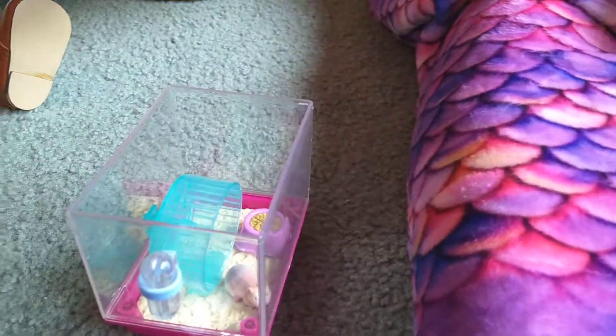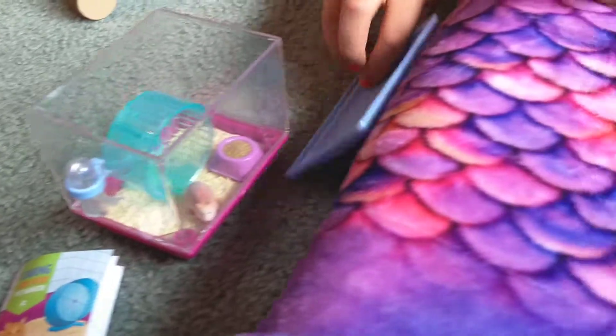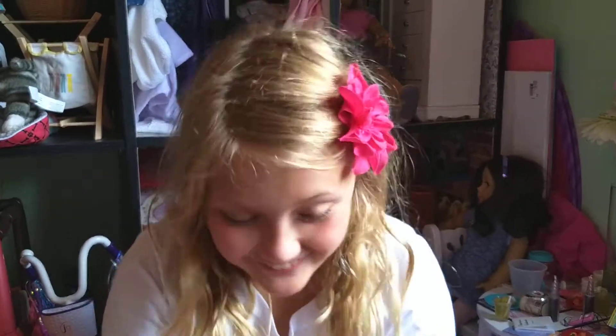Set that right in there, and now you have your American Girl hamster cage. American Girl Pamster page — I don't know why I said that.